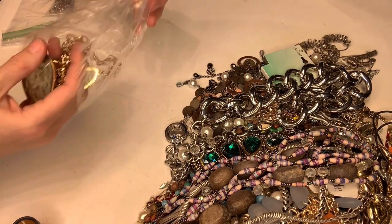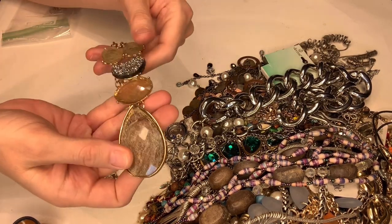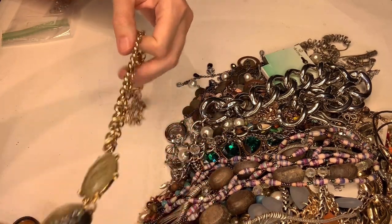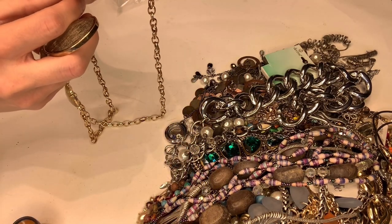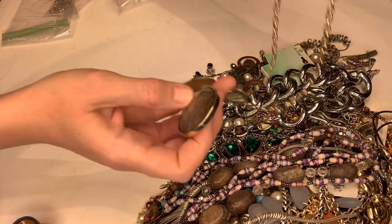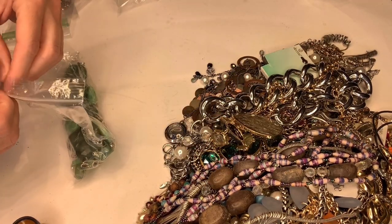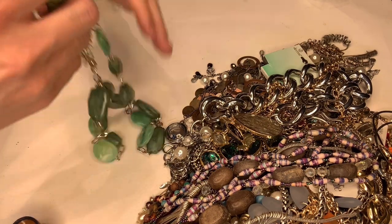Let's see what this is — I think this has by far been my most fun thing to unbox. It's just a necklace on a chain and it says Chico's — imagine that. If Chico's is a good selling brand, I'm in the money because I got lots and lots of Chico's.